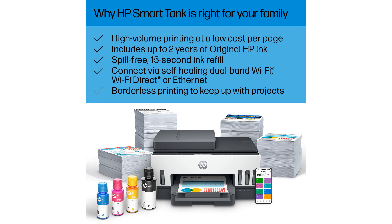Its spill-free refill system allows for easy and mess-free ink replenishment, enhancing user convenience. With features like self-healing dual-band Wi-Fi and smart-guided buttons, this printer is both reliable and easy to use.